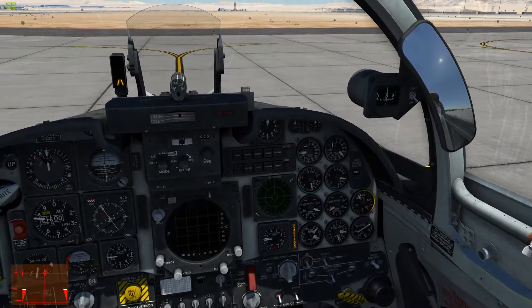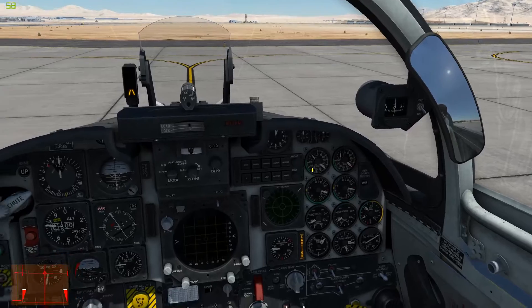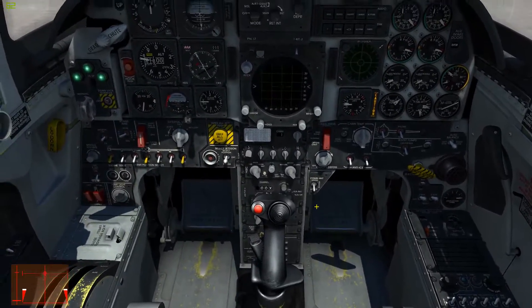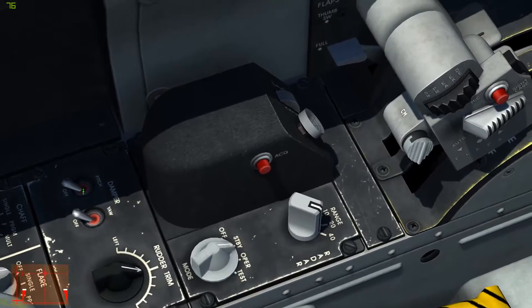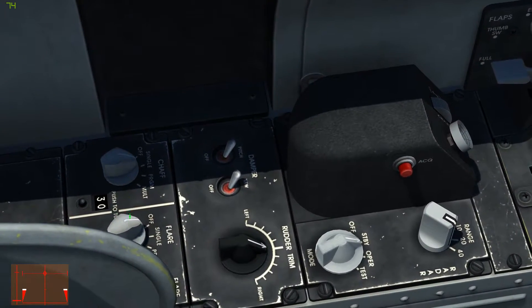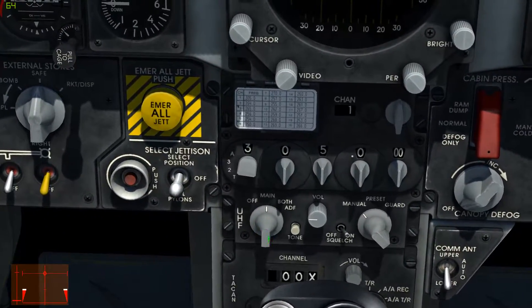The right engine has started, so I throttle back to idle on the left. And now I continue just as in the other videos. I'm going to set the radar to standby mode, turn on my two dampeners, turn on chaff and flare, and turn the radio to main.